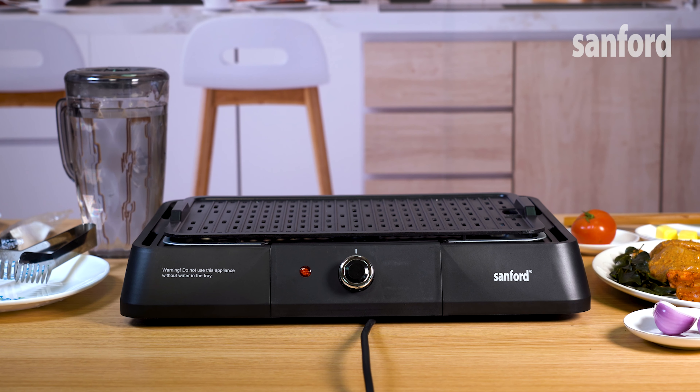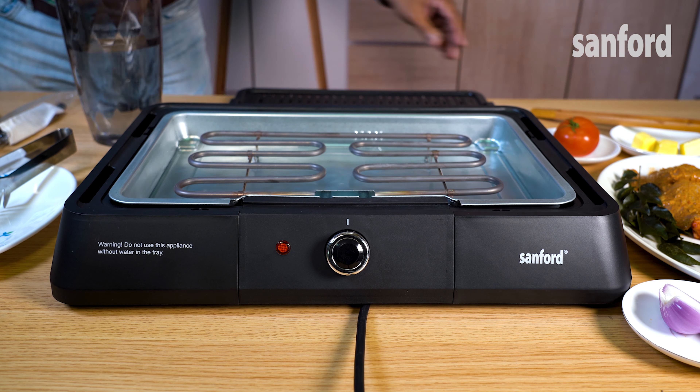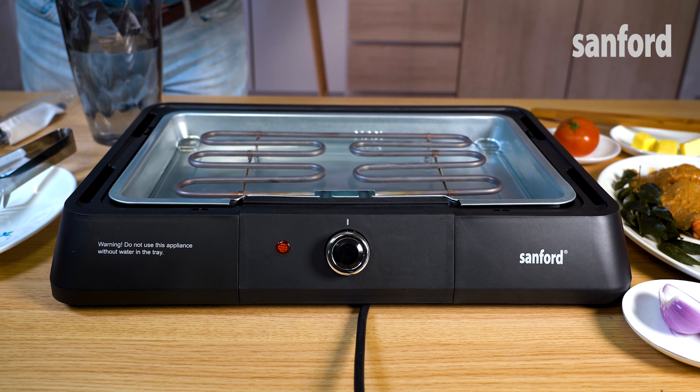Now, let's run a trial to show you how to grill some yummy chicken with this grill. First, remove the top cover and pour water into the grill plate. Put the cover back on and turn on the knob.